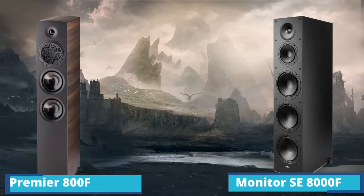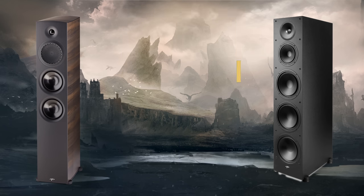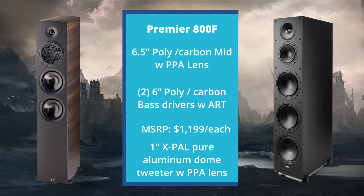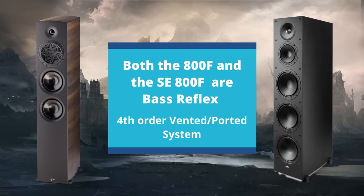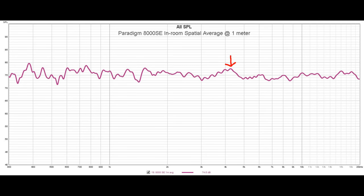Let me give you a comparison of this speaker versus the Premier 800F. The Premier 800Fs are a little more expensive and smaller — they retail for $1,199 each as opposed to the Monitor SE8000F at $849 each. They both use a similar one-inch XPAL dome tweeter with PPA lens. The 800Fs use a 6.5-inch polycarbonate midrange and only two 6.5-inch polycarbonate bass drivers with the art wedge surround. Both speakers are bass reflex — the 800F has one single rear port, the 8000F has two rear ports. The 800F frequency response is 43 Hz to 25 kHz, plus or minus 3 dB, versus the 8000F at 45 Hz to 21 kHz, plus or minus 3 dB.